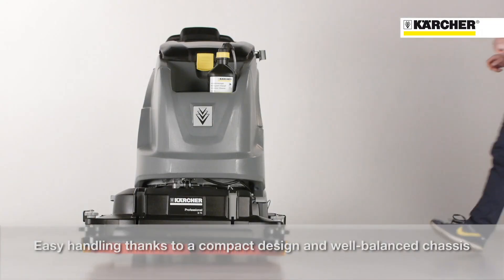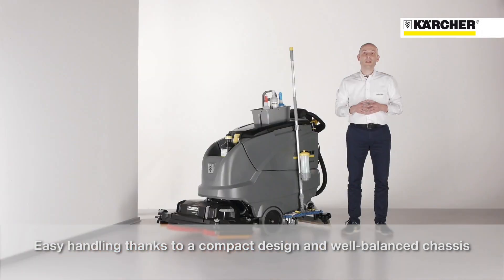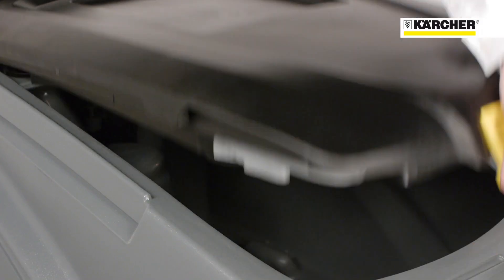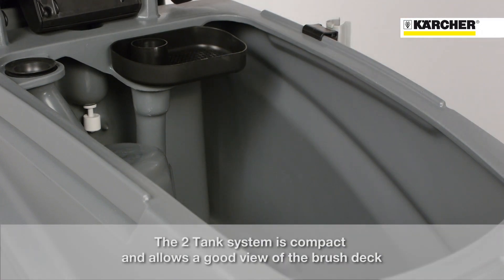Perfect and very easy handling, thanks to the slim and compact design with a very well-balanced chassis. The so-called two-tank system makes the machine very compact with a good view of the brush deck.